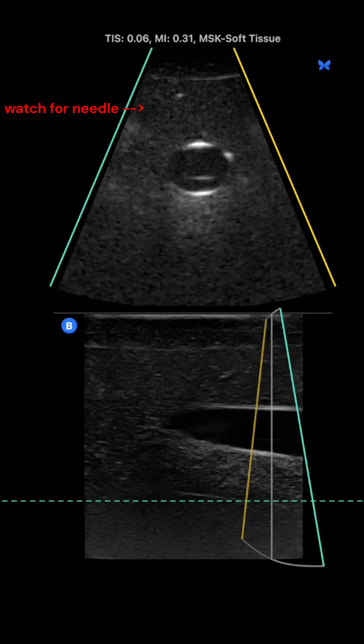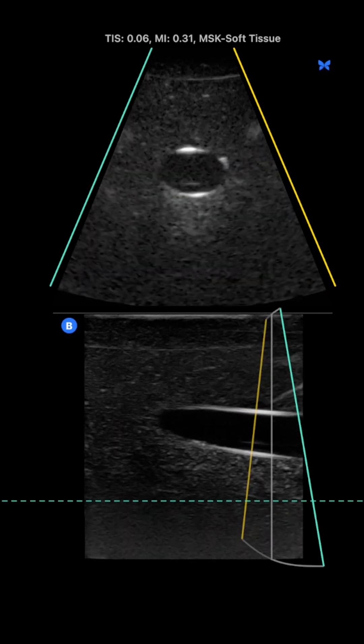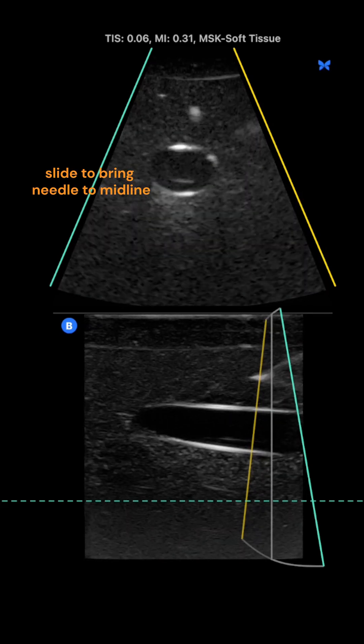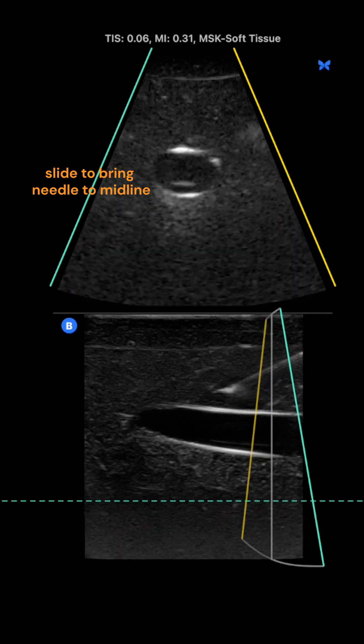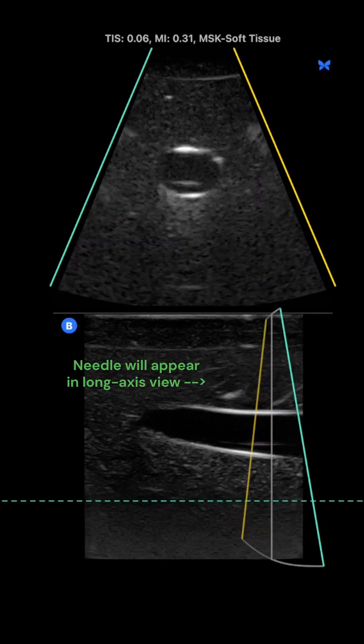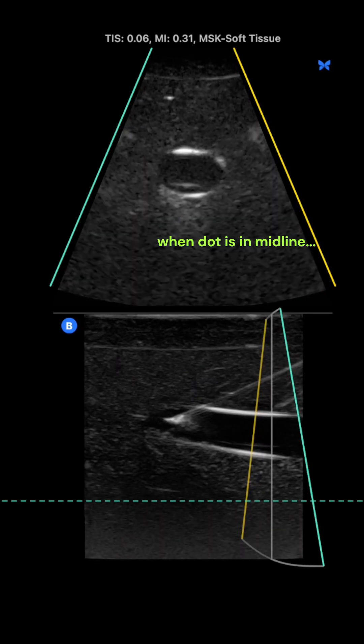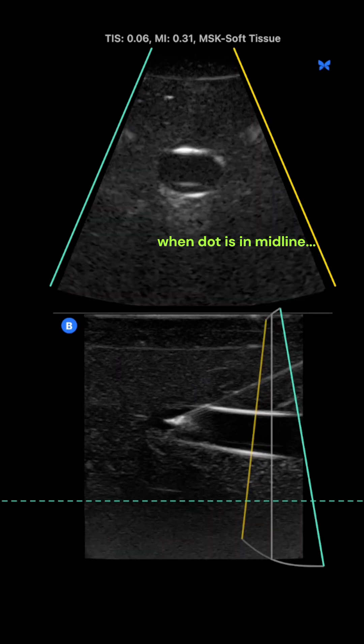There it is, but I'm not quite lined up on my target, so let me redirect. That's better. Now with a slight adjustment of my probe position, I bring that needle tip perfectly into midline, and then my needle appears in the lower screen. Now I turn my attention to the lower screen, advance my needle, and finish my procedure.